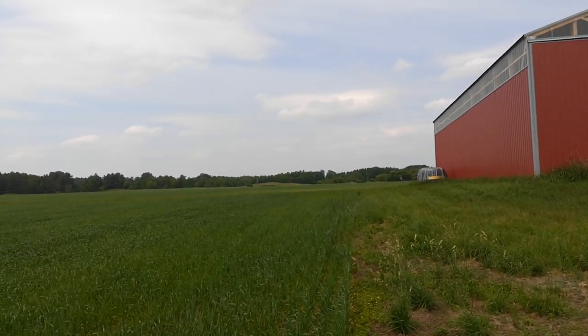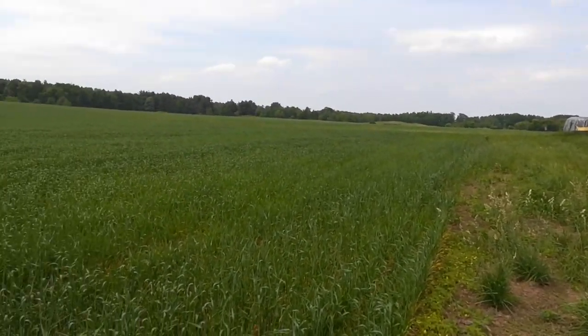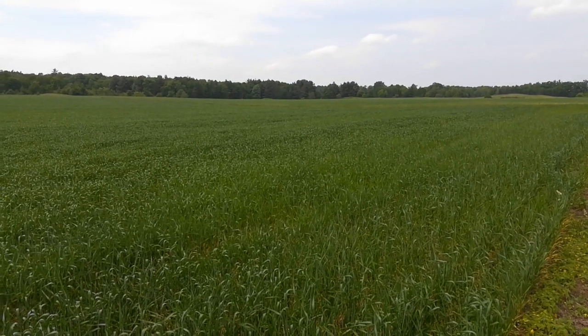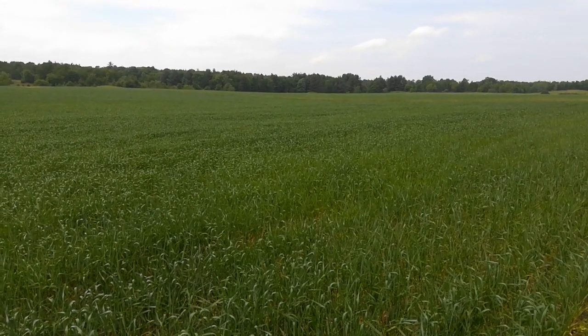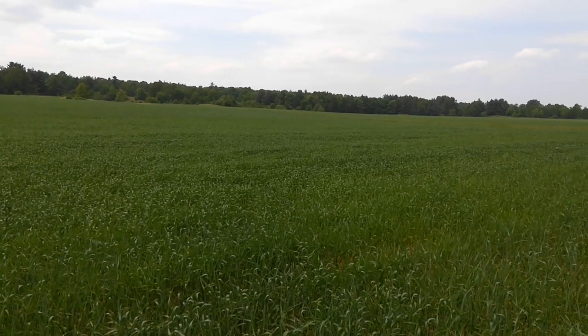I came out here June 18th to show a video of the wheat that I tine weeded pretty aggressively June 1st. This is spring wheat I drilled about May 8th or 9th.